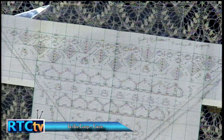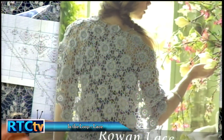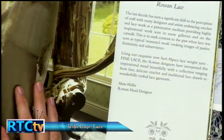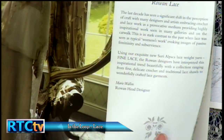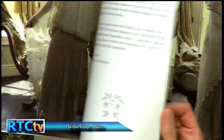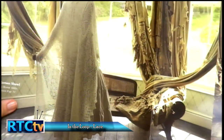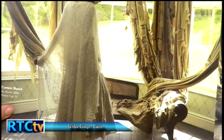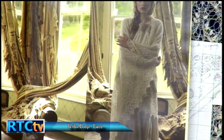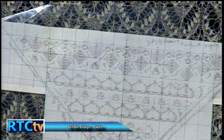Here is the Rowan lace book she mentioned for the Shetland shawl. Rowan is a British yarn company and they have the most beautiful pictures of waif-like models standing in romantic places wearing beautiful hand knitted goods.